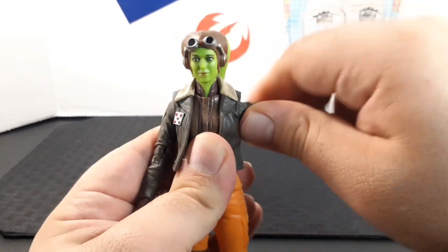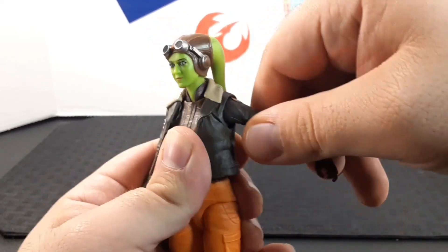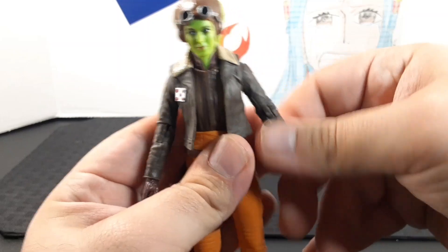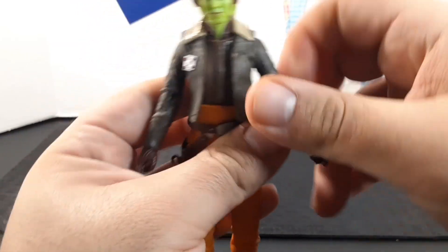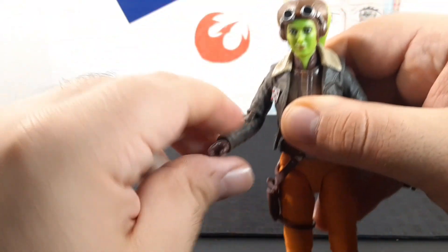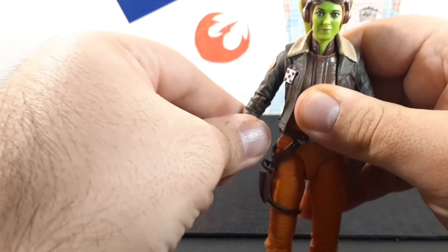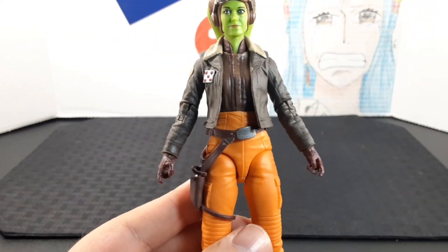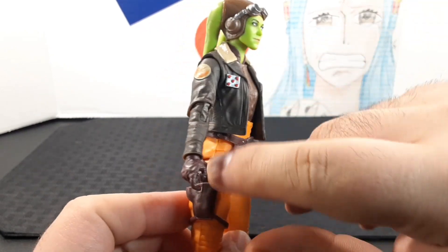Looking at the arms, the arm sticks out and goes all the way around. She does have a butterfly joint, which gives a bit more movement. Her elbow bends up, she has a swivel at the elbow, and movement at the wrist and hand. The other side is the same — arm out, all the way around, butterfly joint, elbow bend, swivel, and wrist movement.